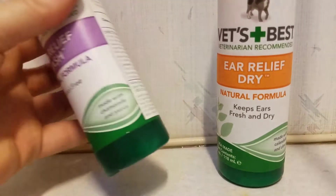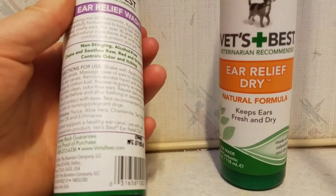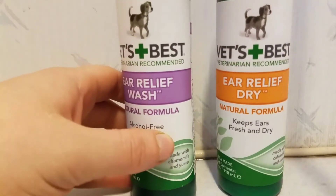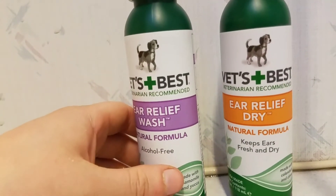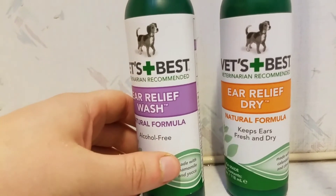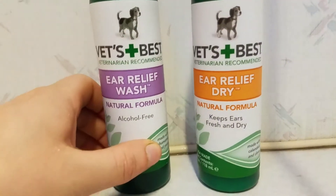For dogs it is absolutely life-changing. The way my dogs used to suffer with these ear infections — I'd have drops from the vet, their ears would be bleeding, and I'd have to clean all of the gunk out twice a day and put ear drops in. It was horrific, and this has saved them from all of that.